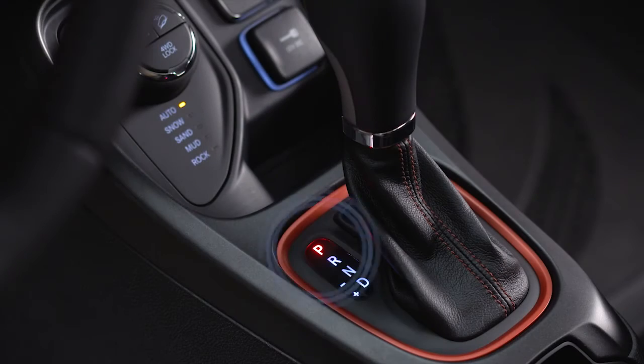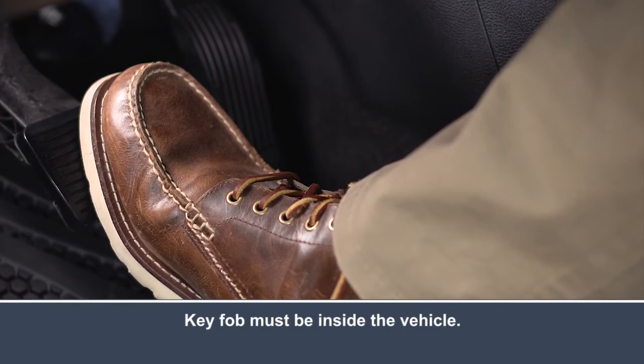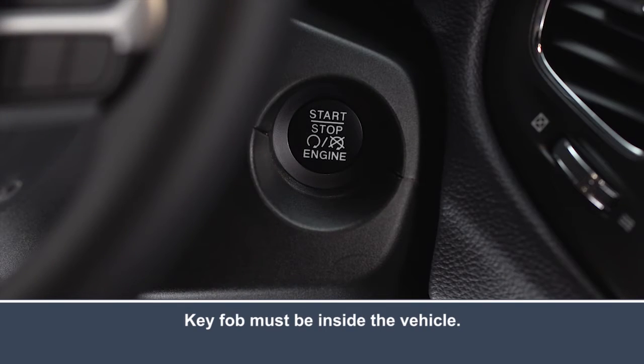To start the engine, first make sure the transmission is in park. Then depress and hold the brake pedal and simultaneously push the engine start/stop button. That's it.